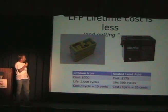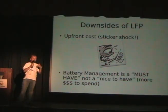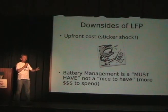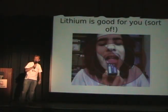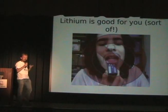The lifetime cost is less and getting less all the time. Although lithium-ion costs $300 up front versus $175, it'll last four times as long, so you actually end up with a lower cost bike. But the downside is it costs a lot up front. The other thing about lithium is that it's very fragile — a battery management system is a must-have. You've got to manage those cells, and that means even more dollars to spend.